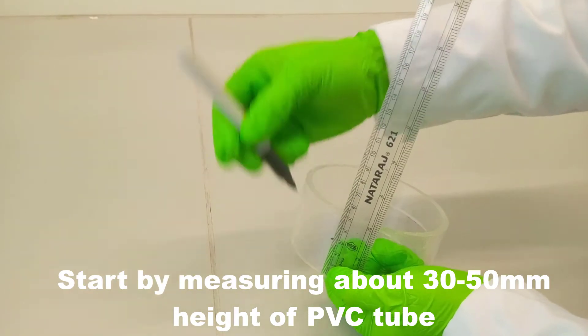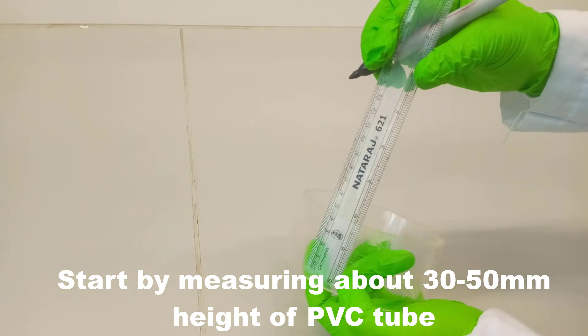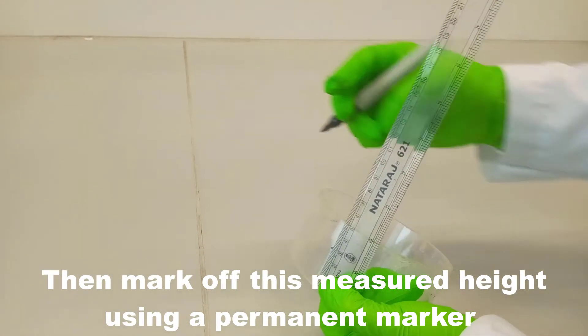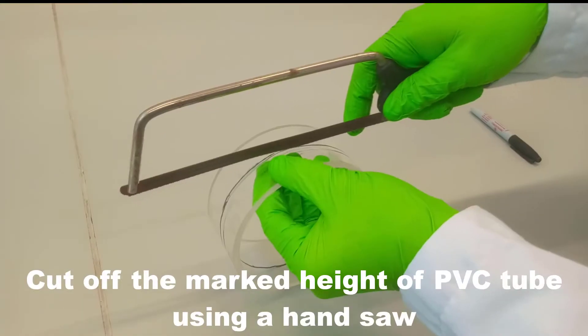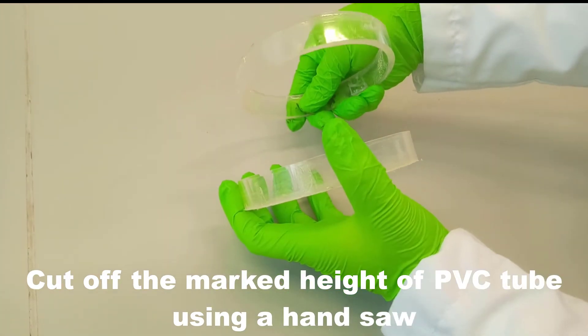Start by measuring about 30 to 50 millimeter height of the PVC tube. Then mark off this measured height using a permanent marker. Cut off the marked height of PVC tube using a hand saw.